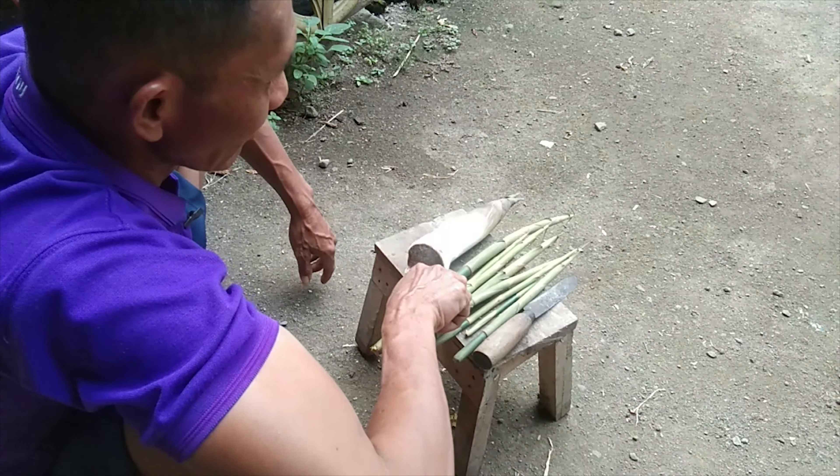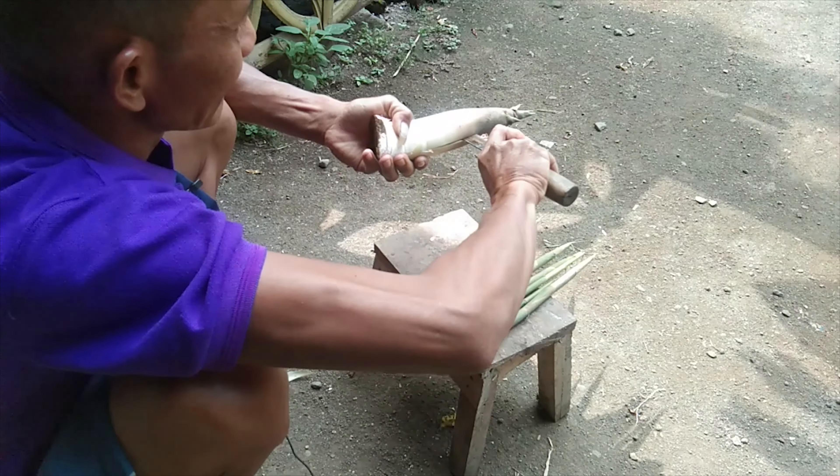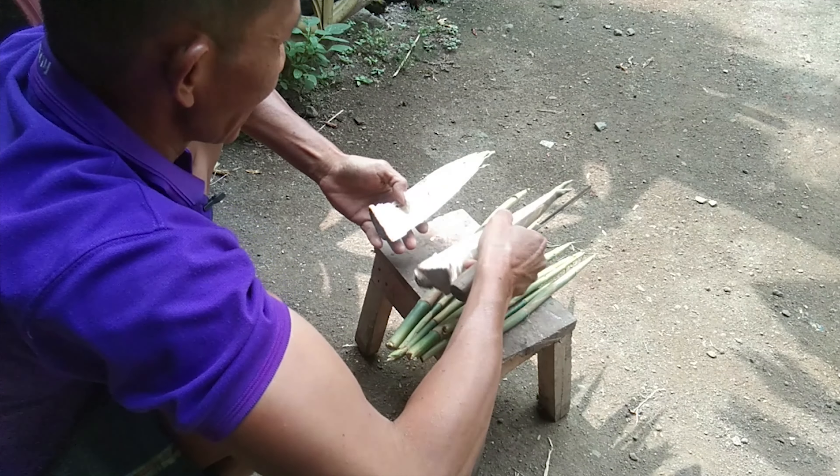Ini dikunyakan pada gigi sapi. Kalau yang besar seperti ini, diiris dulu biar muat. Diiris begini, dijadikan empat bagian.